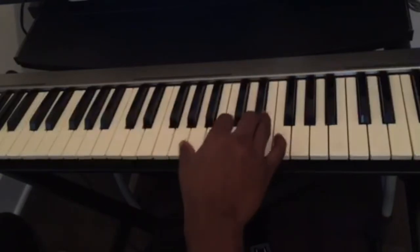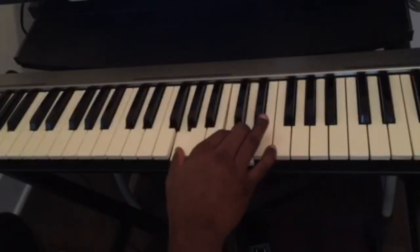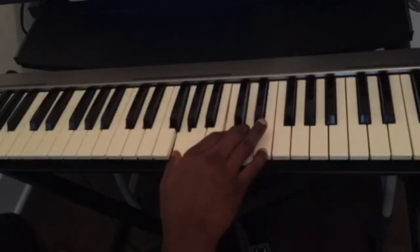So as you guys can see, my right hand is only playing one chord, and my left hand was just playing different notes as the bass line.